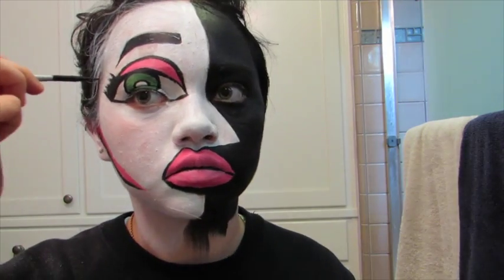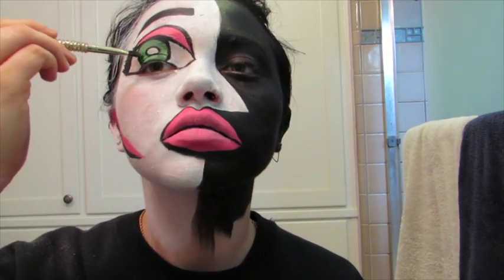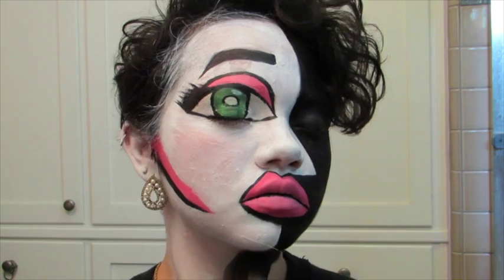I touch up the eyebrow for about the 50 billionth time, then go over the lashes to make them a little more spiky, and go over the lips again. Just touching up at this point. Finally, I add a little bit of neon pigment over the green, and add a highlight to the eye — on the wrong side, but that's okay. And here is the final look.